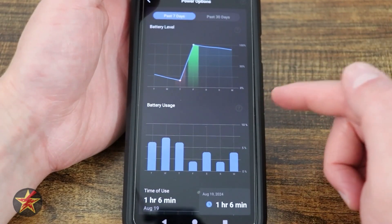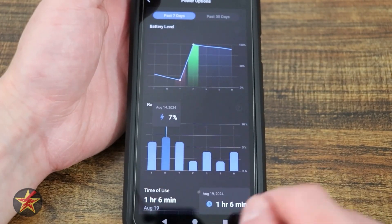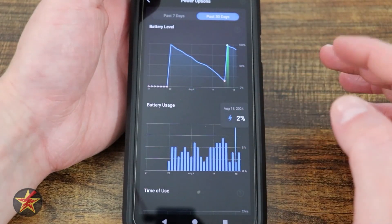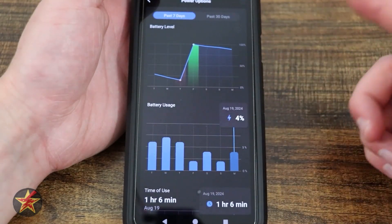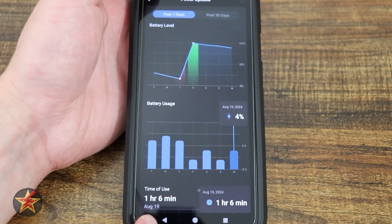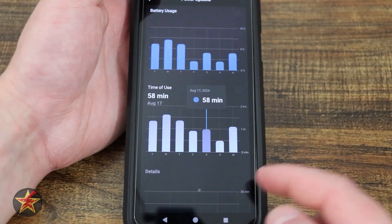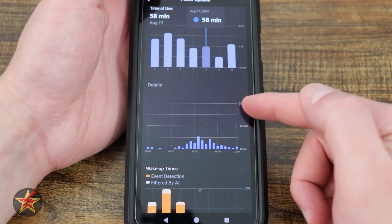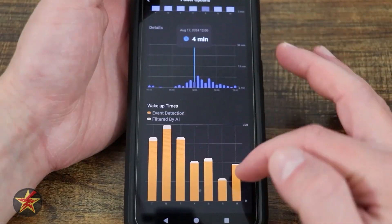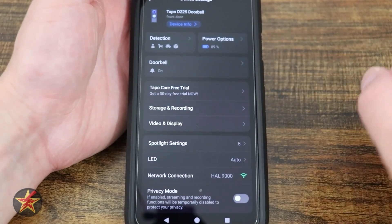Down here we have battery usage shown in a chart. Coming back to 30 days, you get a 30-day chart for that information as well. Time of usage on August 19th is one hour and six minutes — that shows the amount of triggers I get. There are also details, five-minute and wake event breakdowns — there's just so much information in here, and I love that.